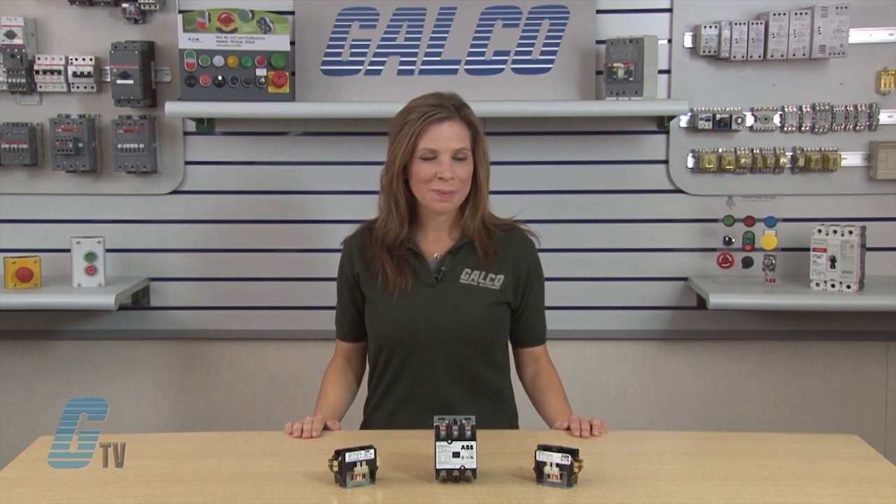Welcome to G-TV. Today we'll be looking at ABB's Definite Purpose Contactors.